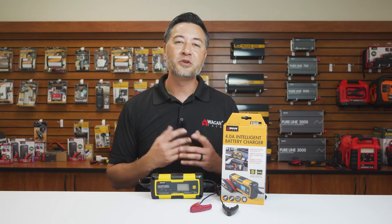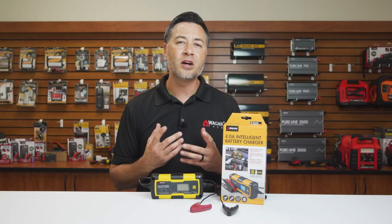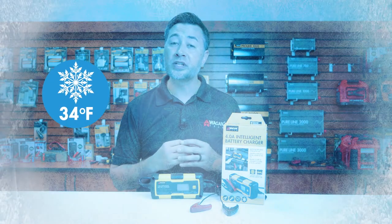The 4-amp Intelligent Battery Charger also comes with protection features such as short circuit and reverse polarity. It can operate in conditions as cold as 34 degrees Fahrenheit and as hot as 140 degrees Fahrenheit.